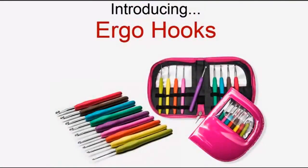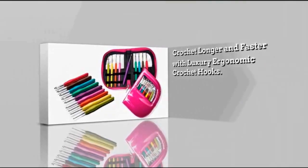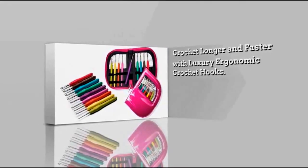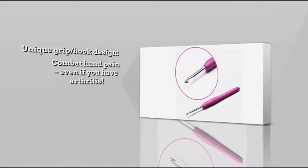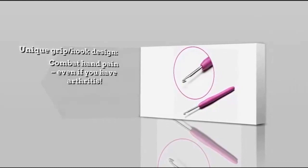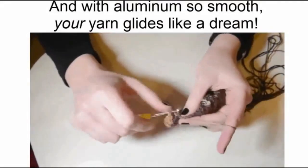Introducing Ergo Hooks. Crochet longer and faster with luxurious ergonomic crochet hooks. The unique grip hook design combats hand pain, even if you suffer from arthritis. And the aluminum hook is so smooth, your yarn glides like a dream.